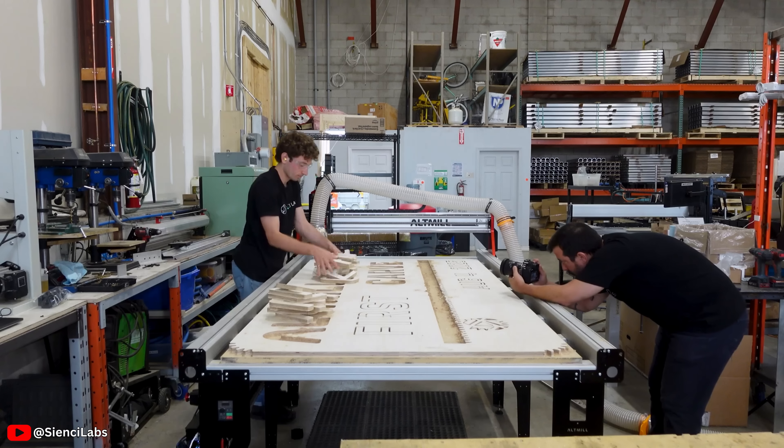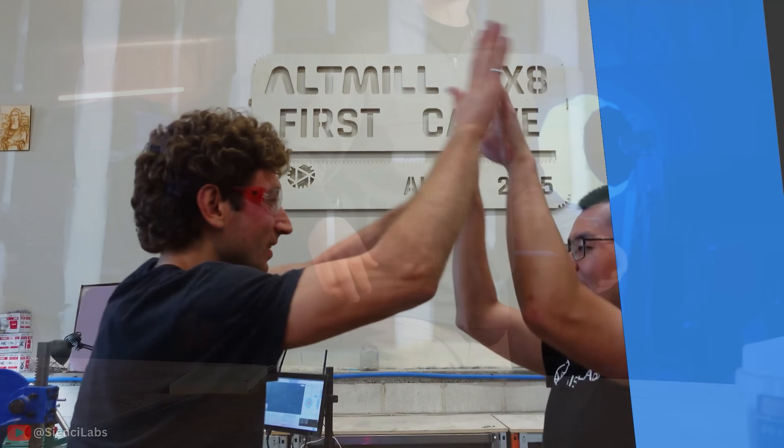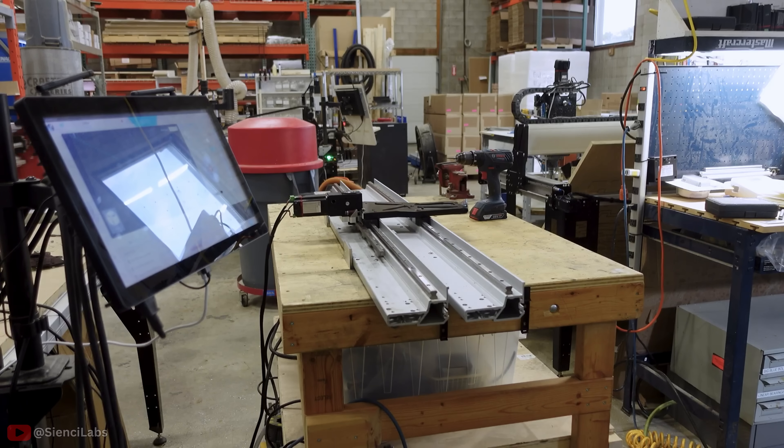The 4x8 Alt-Mill CNC machine is finally here, and regardless if you've been awaiting its arrival for the past year or you're just now hearing about it, there are five things you definitely need to know about this budget 4x8 CNC machine before you actually end up purchasing one.